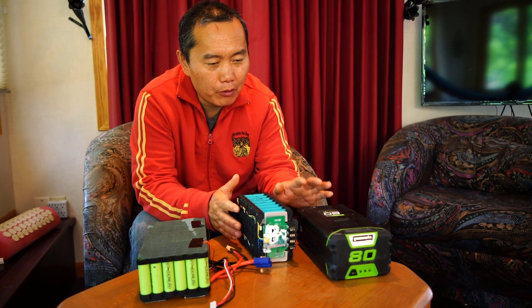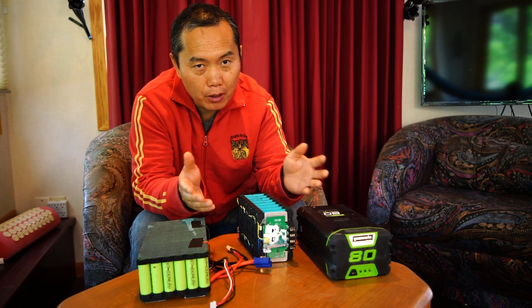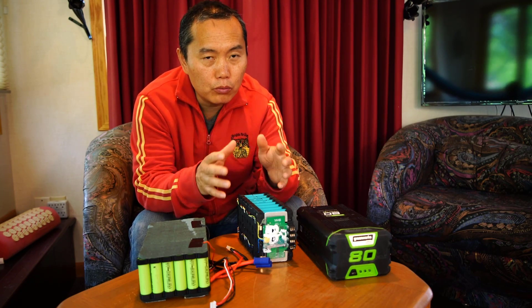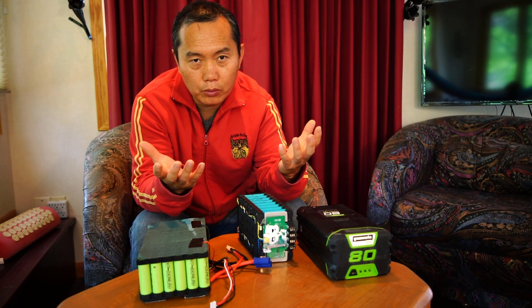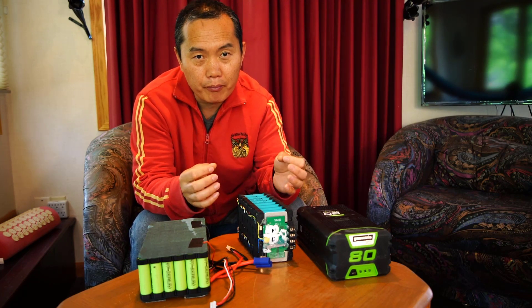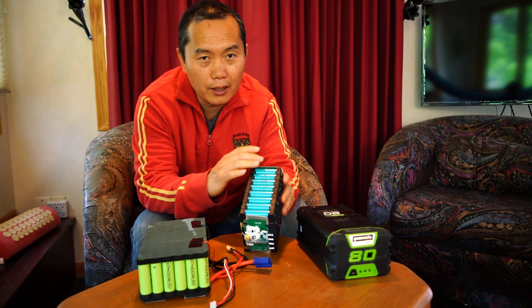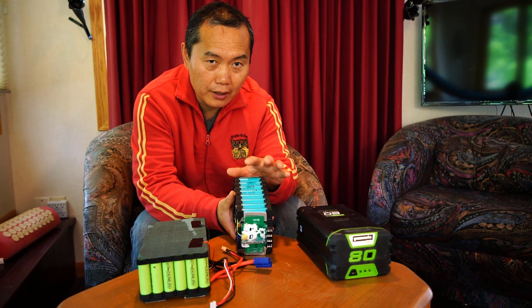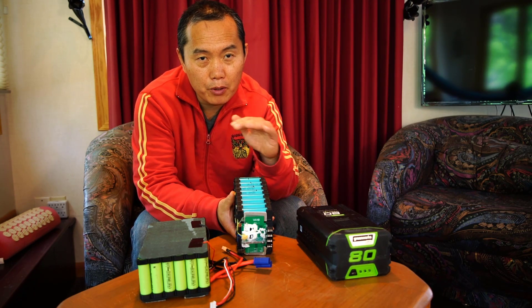By the voltage, the 80V battery is marking the same thing as a 72V battery. Like if you build your e-bike and you want to do a 72V system, you buy the 72V batteries — they are the same. It's all 20 cells inside. When 20 cells are serial linked together, it's 72V by the common working voltage.